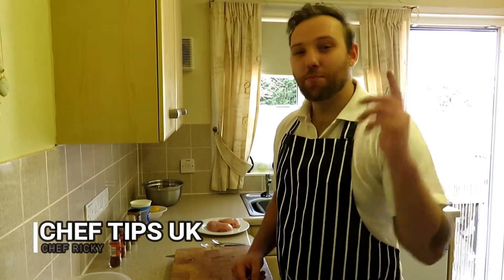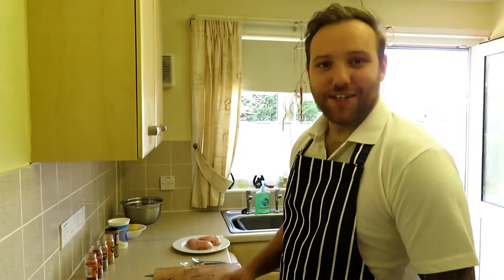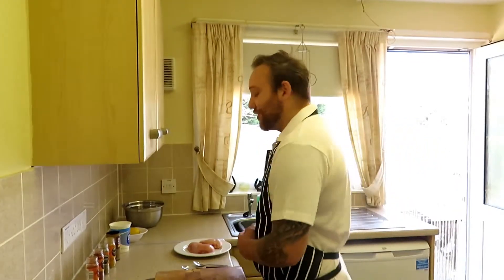Hi, welcome to Chef Tips UK with me, Chef Ricky. If you're brand new here, hit that subscribe button. Today we are cooking a chicken tikka masala. It kind of has its roots in India, but apparently it was created right here in the UK. The story goes someone ordered chicken tikka and wanted a sauce with it, so they chucked a can of tomato soup in — boom, chicken tikka masala was born. Obviously it's all rumour.